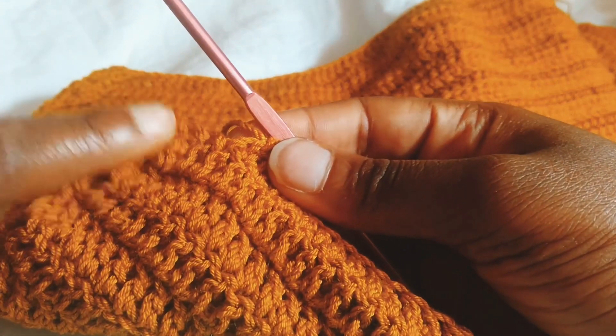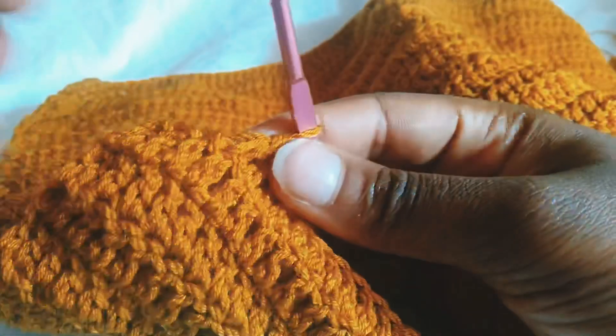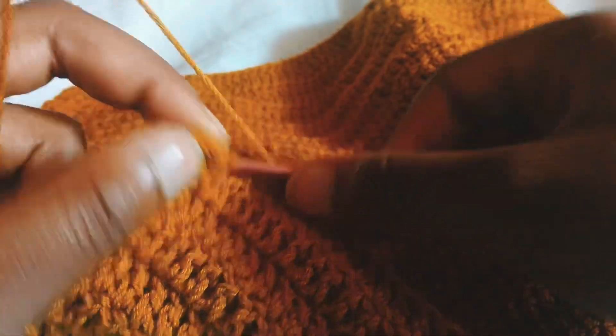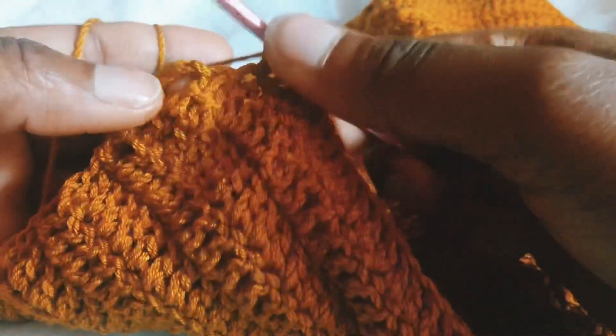I've gotten to the end of this row. This is our neckline and this is where we did our decrease. I'm going to do another decrease — yarn over, put my hook into the next chain, yarn over, half to lift, and decrease in the last chain.